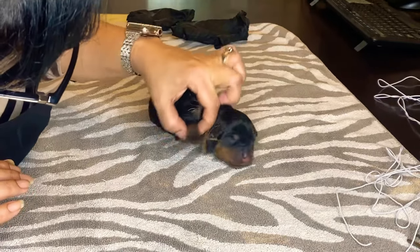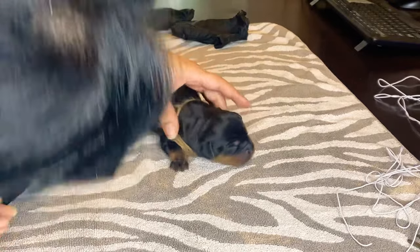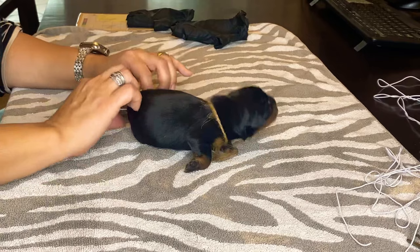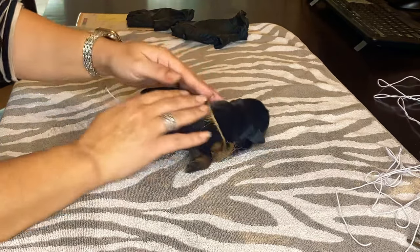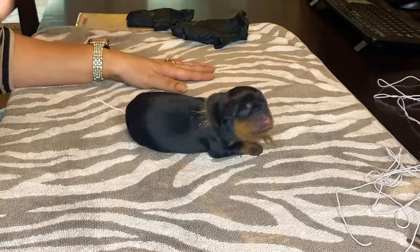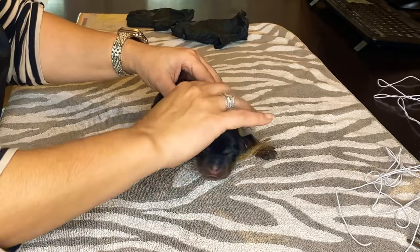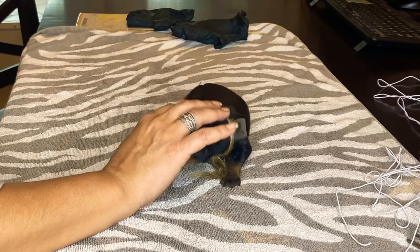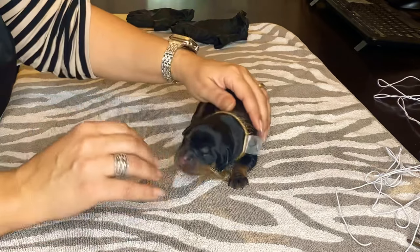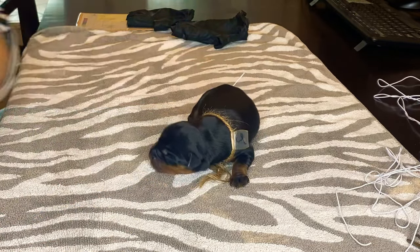Say hi to the camera! Adorable — they haven't opened their eyes yet. In a couple of days this tail will fall off; it's just a process. For some Rottweilers this is by choice, not a necessity. And that's it — on to the next pup! Thank you for watching, bye!